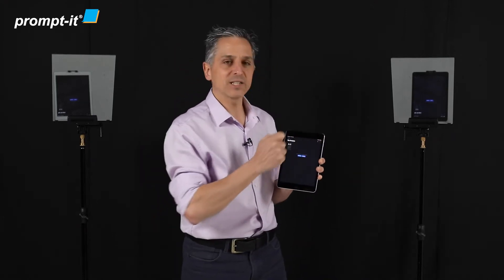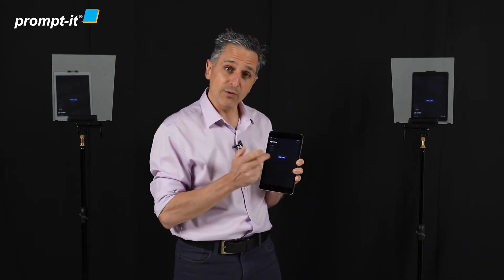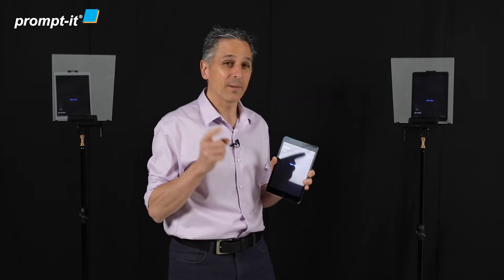Now I'm going to import my script — little plus button, import from Dropbox, quite straightforward. It will load it up into your remote, and if your remote is on the same account as your other devices, it will automatically synchronize. So it will appear within seconds on that tablet and on that tablet. Pretty cool, pretty efficient.